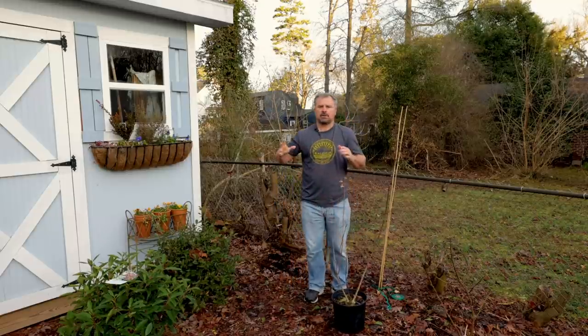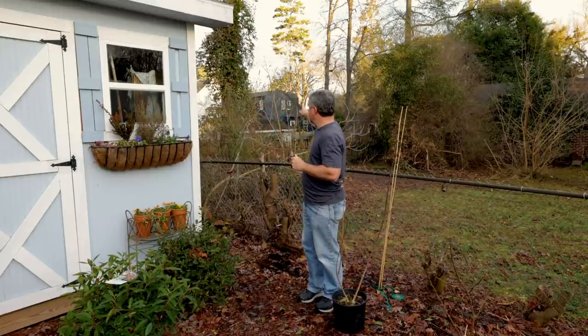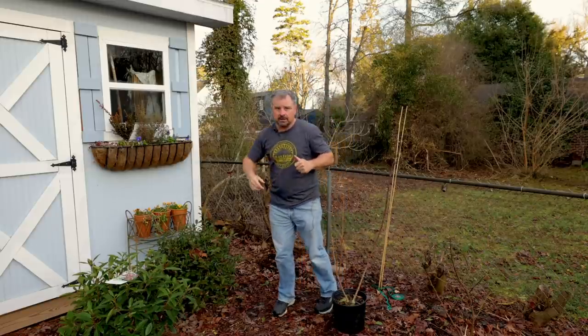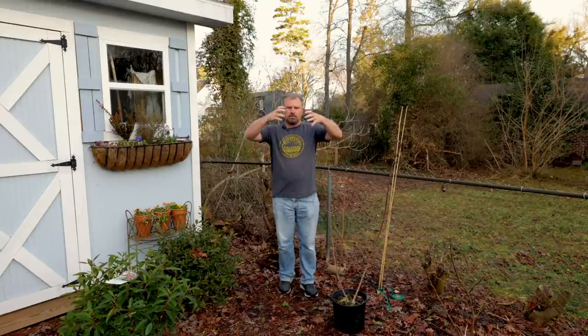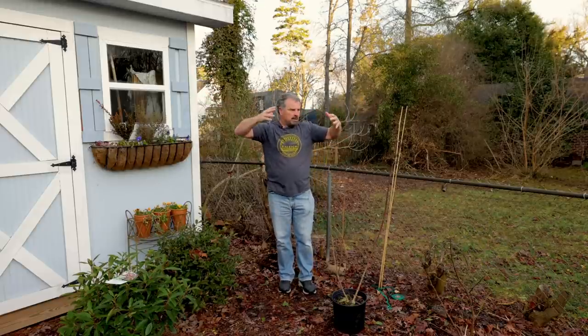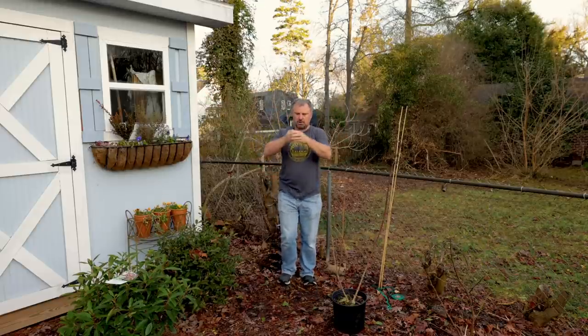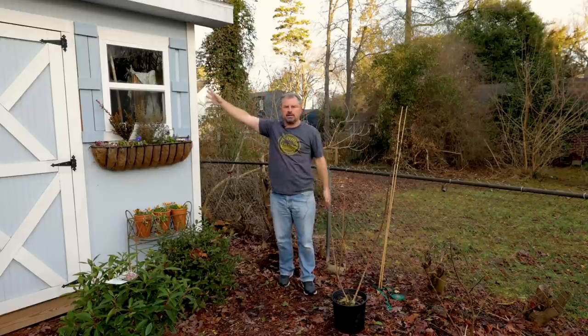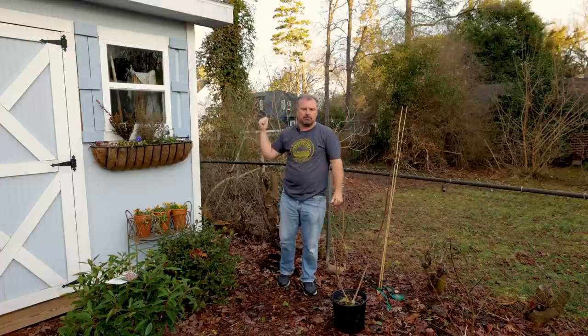The reason this is going right here is you can see behind me there's a blue house and another house beyond that. A neighbor cut some things down, so I'm going to try to grow this tree form here — a single trunk up to a point, and then coming up and out, even over the roof of the shed, to block that view.